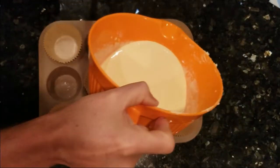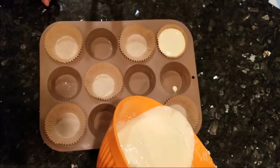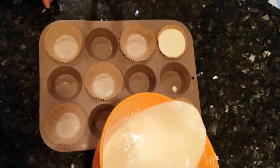Next you'll pour the batter into seven or possibly eight muffin cups, and you want to line these with parchment paper. If you can find parchment paper muffin papers, those are great.